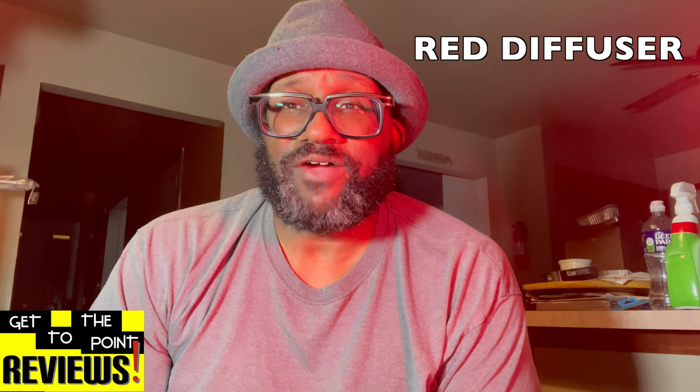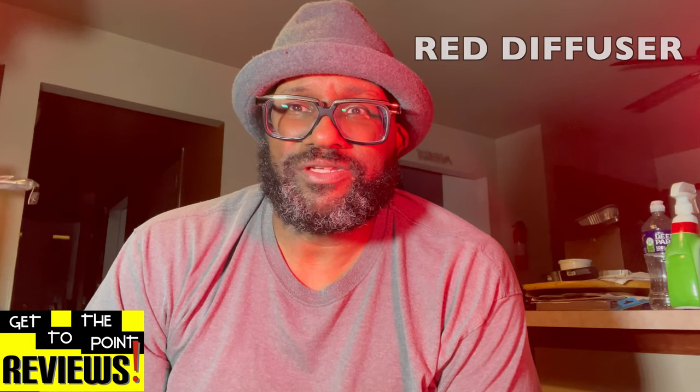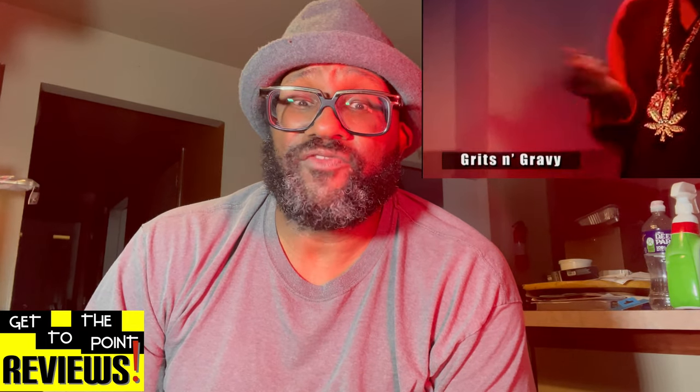I put one red filter on the light to my left — probably your right. It's giving this cool red glow to the left side of my face. So like if I was filming something where I wanted to look evil, or maybe some red light district kind of effect, that'd be kind of cool. Another cool thing about these lights — you don't have to turn them off in order to change the filter. I took the white diffuser off while it's on. With my other lights, it's difficult to change the filter because of the brackets.